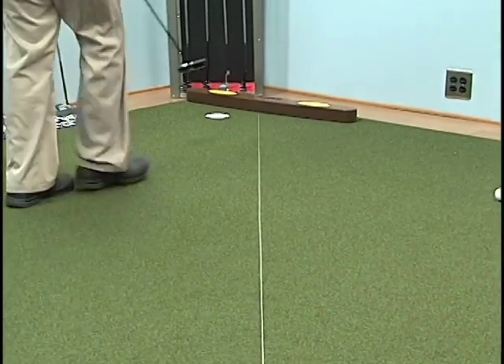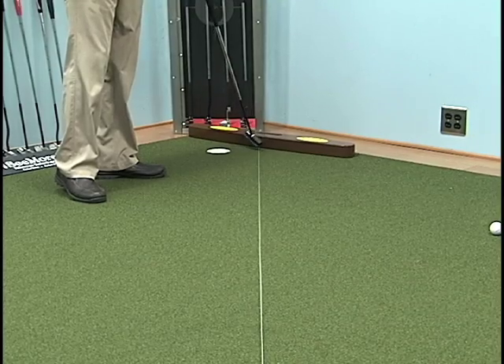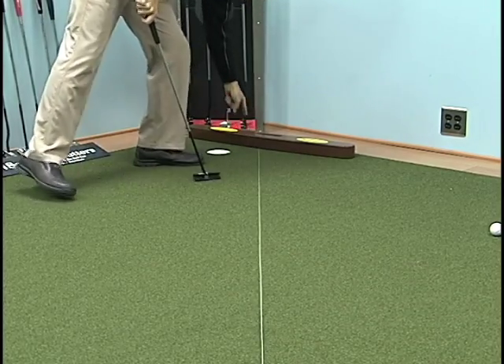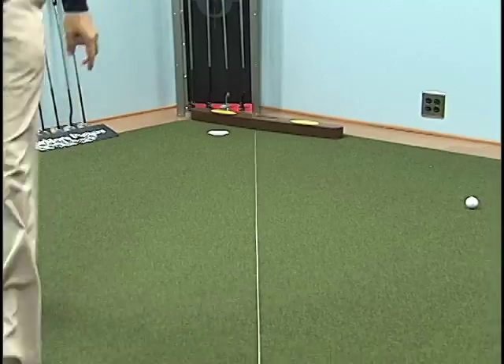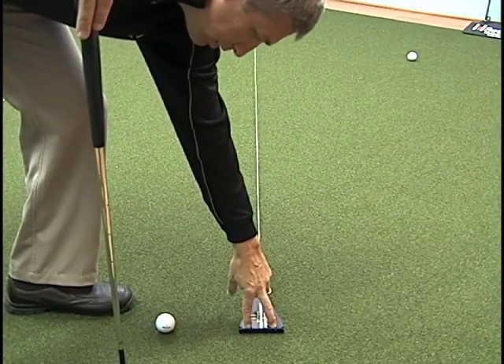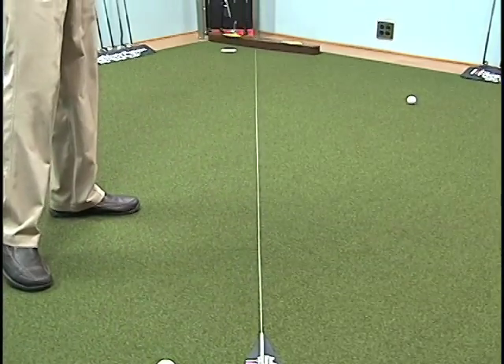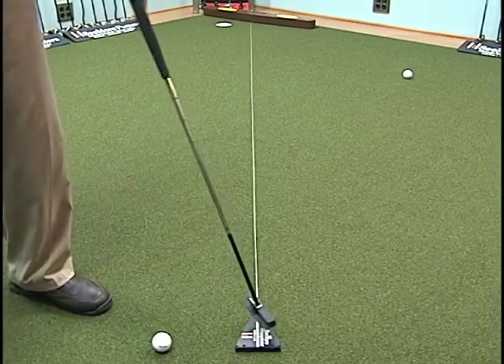Alright, so you put a tee in the ground about two or three balls to the right, wrap the string around it, pull your string tight, make a straight line, and put two tees in the ground here so you have your line showing you where it actually is.